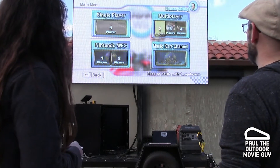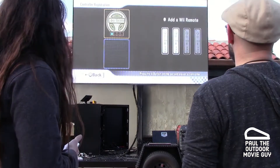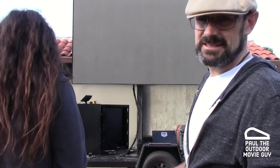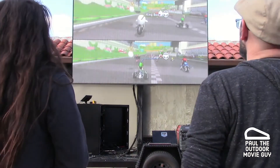I used to play this game a lot. I'm not very good anymore. Here we go, 50cc because we suck. Remember, drifting is not an option in this.